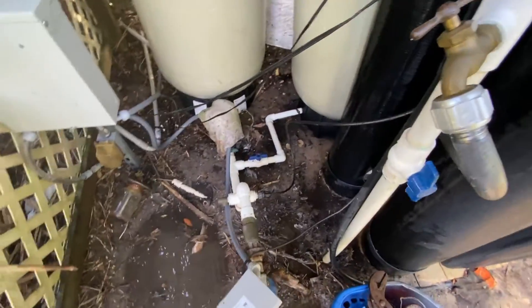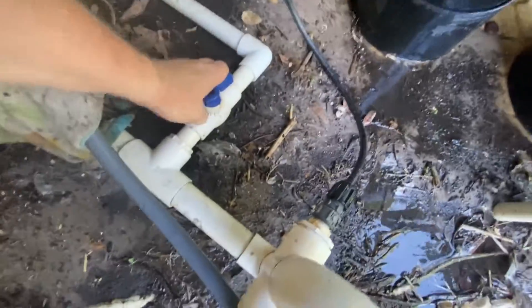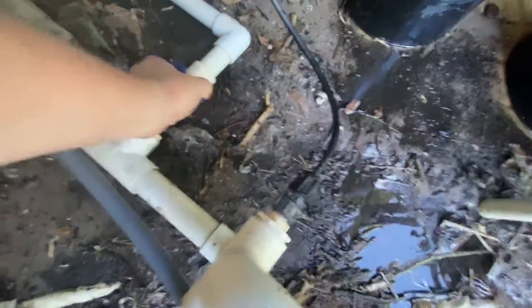Step one is to stop the water from coming from the well into the tank. So I'll turn this valve off here, like that.